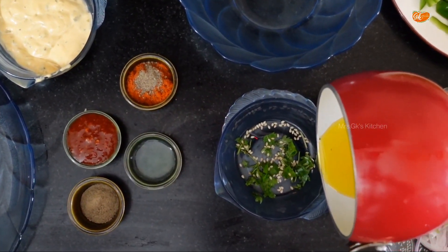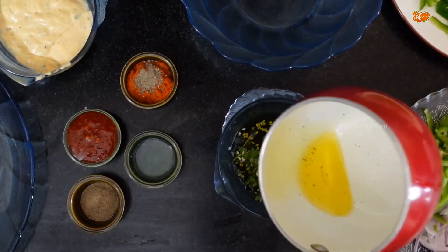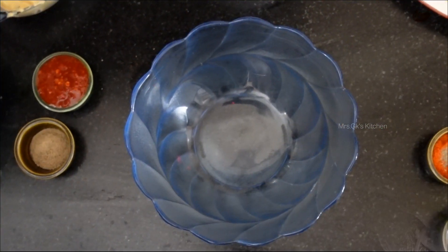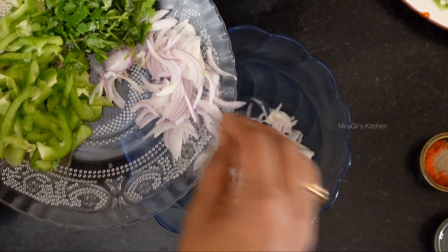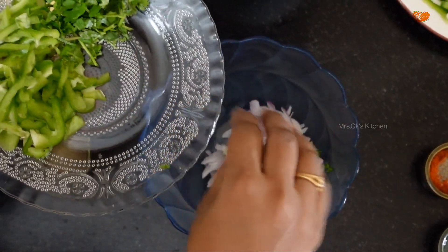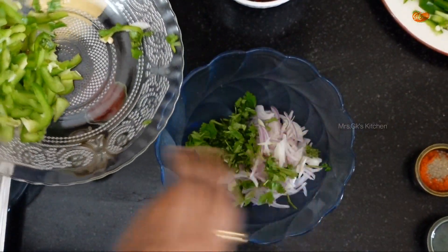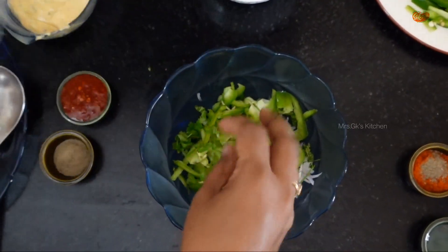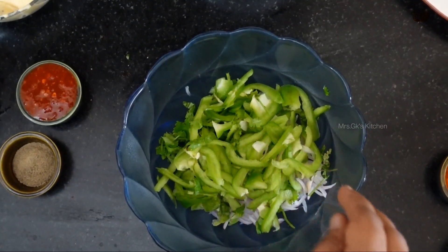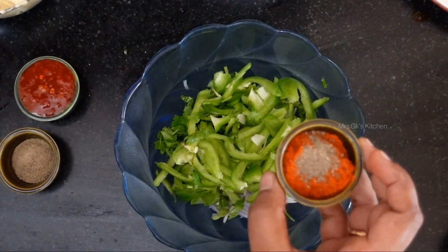Now add a little butter and a little capsicum. Now add the filling of the salad. Add a little chili powder.